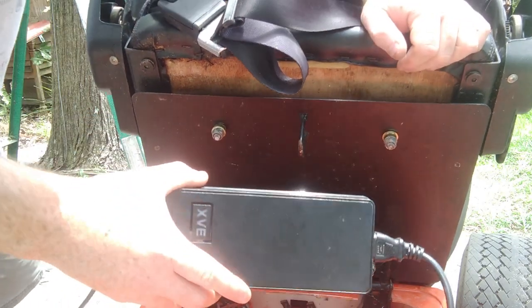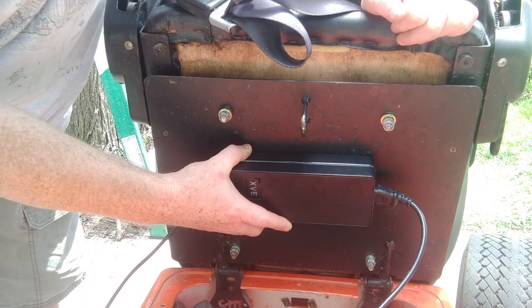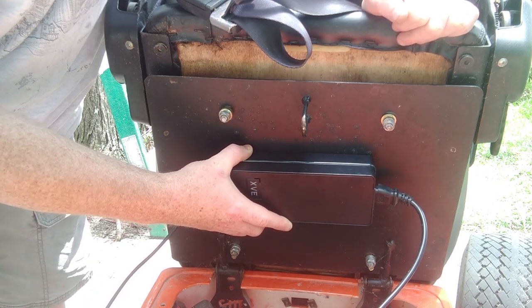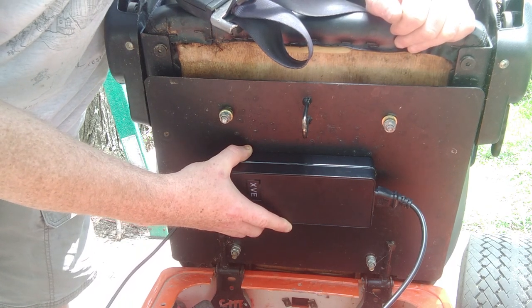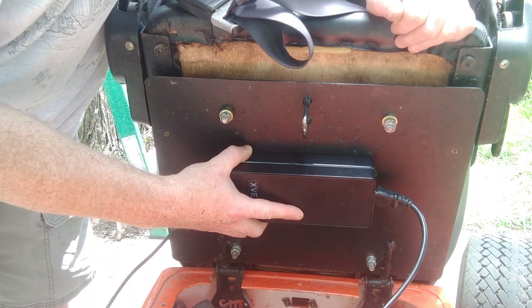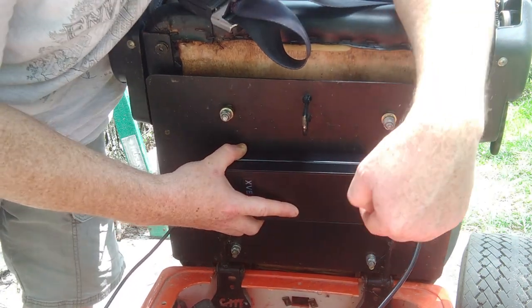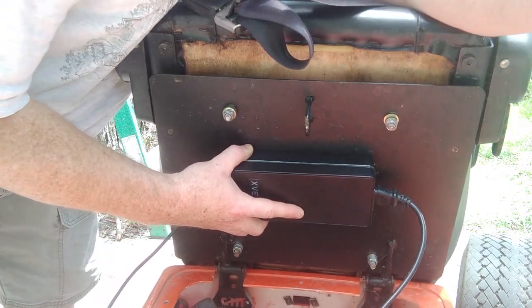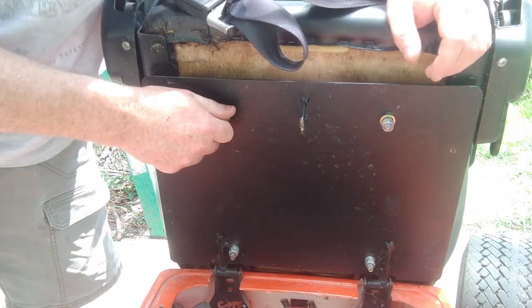So here's the charger, and I'm going to mount it right to the bottom of this metal plate on the seat. It'll keep it up and out of the weather, and it'll also keep it against the metal which will hopefully help reduce the little bit of heat this thing puts off. I'm going to use Velcro to secure it, but also drill a couple of holes and run some zip ties through those holes. That means I've got to take the seat off, so that's the next step.